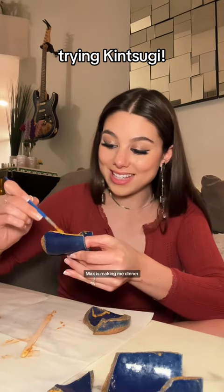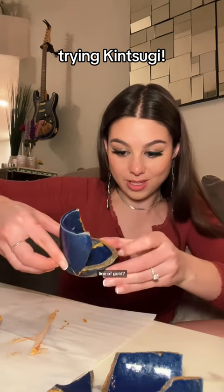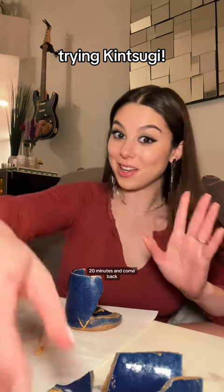The other update is that Max is making me dinner, which is very exciting. Now we push. See that line of gold? Ignore all the messiness. Feels like it's kind of on there. I'm gonna pause now and dry for like 20 minutes and come back.